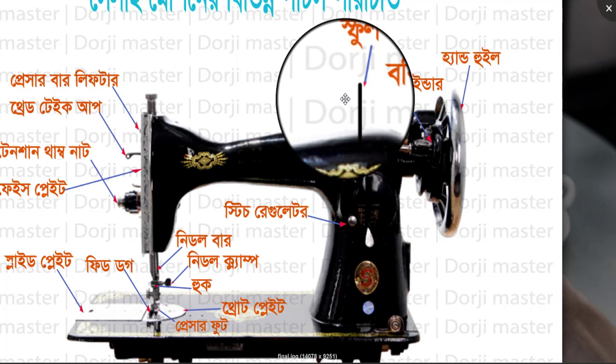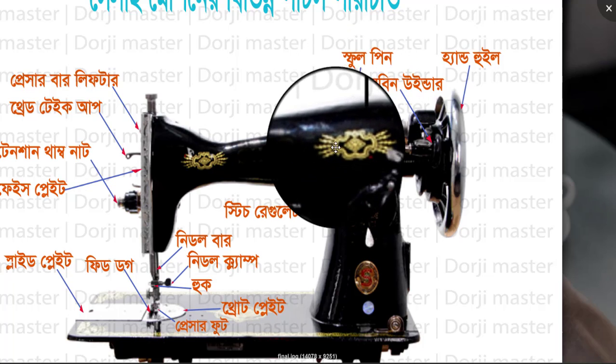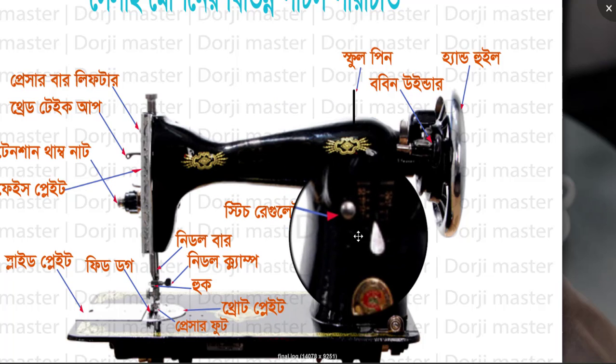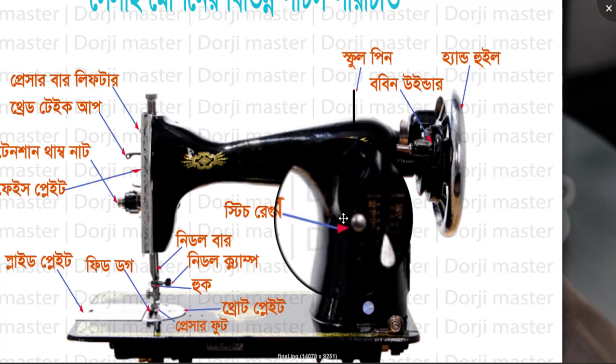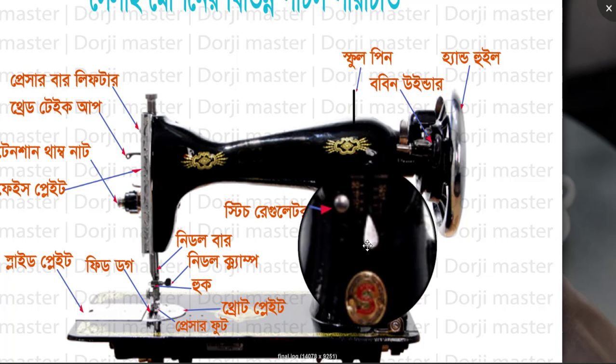We will have a stitch regulator. We can see this stitch regulator, and the same method can be placed.